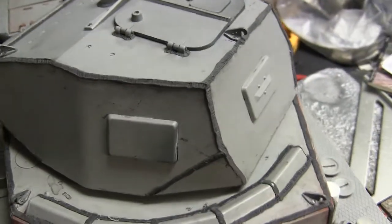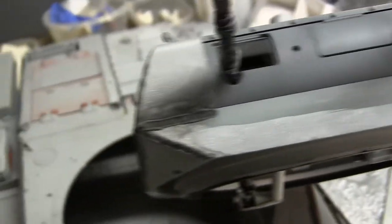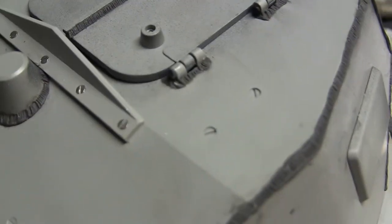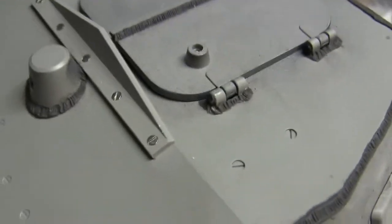Another thing to note: all the turret's welds have been added, and fasteners have been added to replace some of the molded-in nubs, similar to what was mentioned in an earlier video.